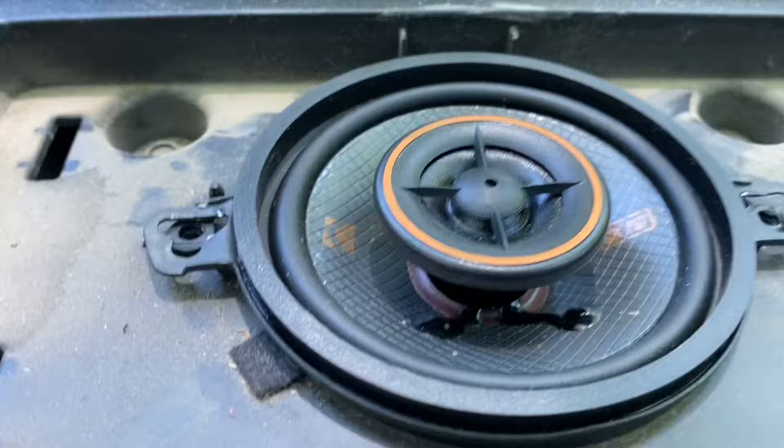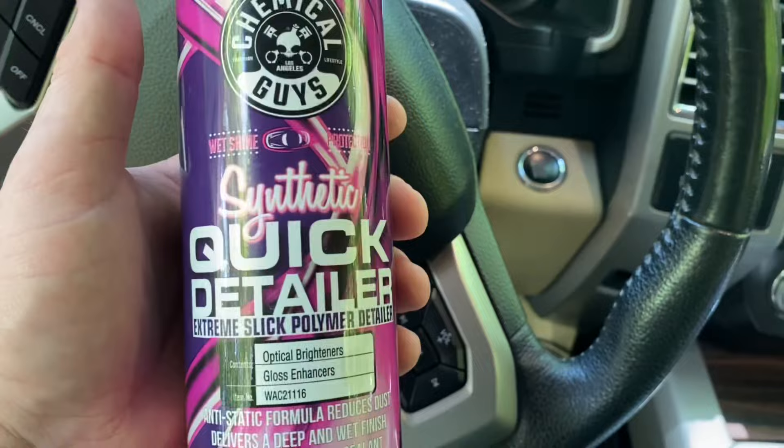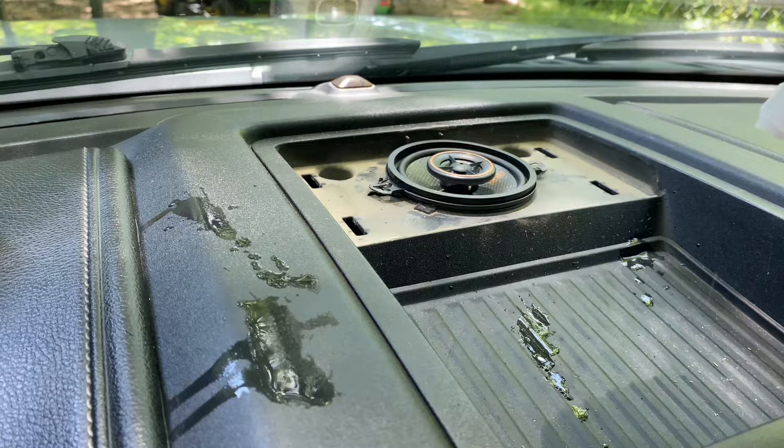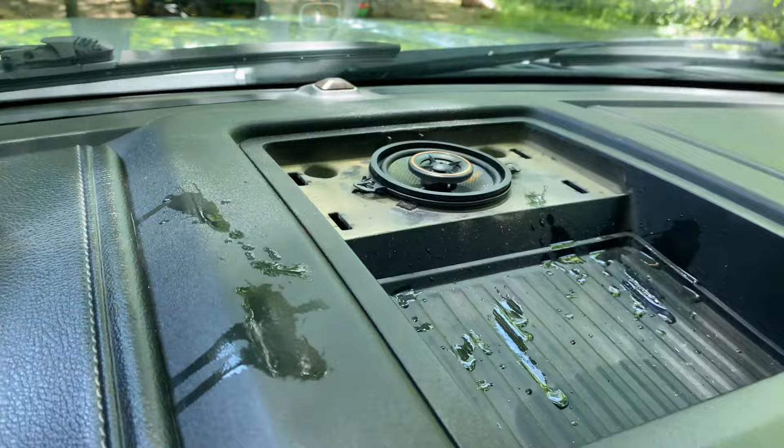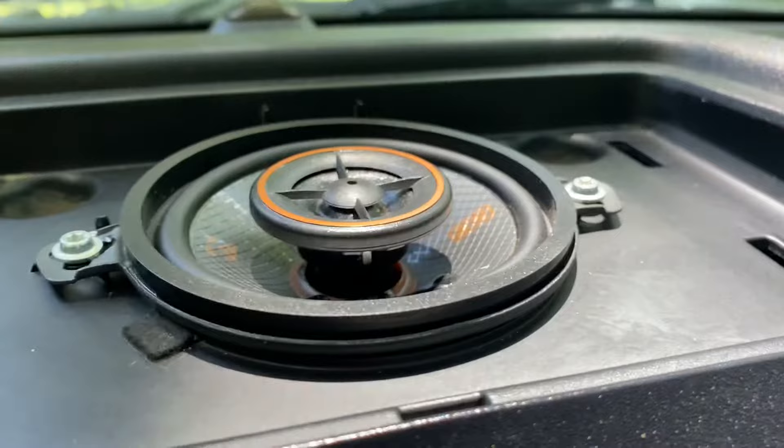Now we'll get on this dust and get all this cleaned up. Looking for a good detailing spray — I like this Chemical Guys Quick Detailer. It's got a nice scent and does a really good job. Check it out, I'll put the link below.